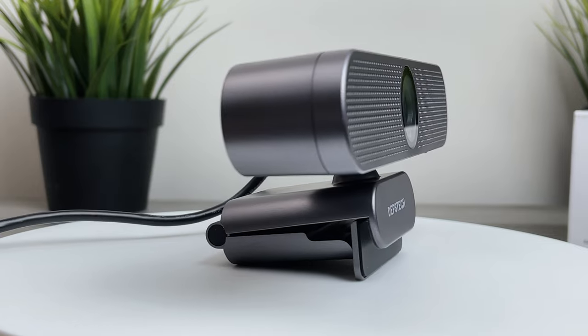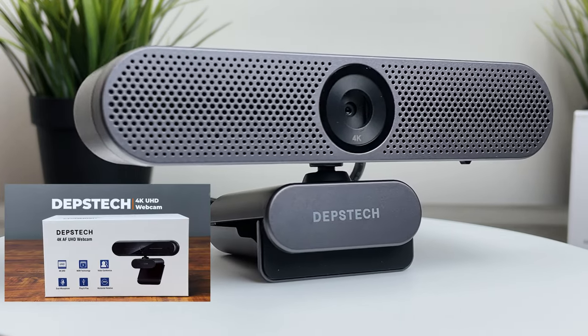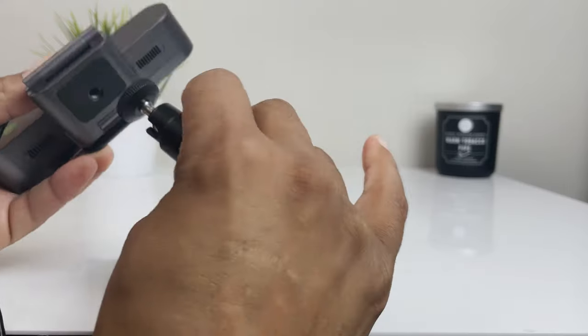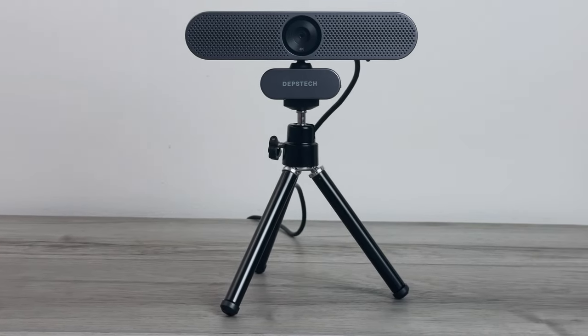This is my second webcam I'm reviewing from Depstek. Previously I had looked at their DW40 model which was also 4K and I found it to be a great buy. Today we're going to unbox, set up, check out the features, do a video and sound test, and I will give you my first impressions of their all new Depstek DW50.